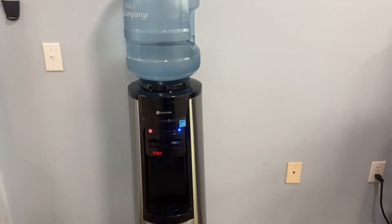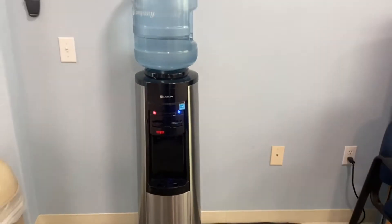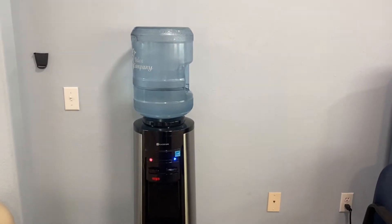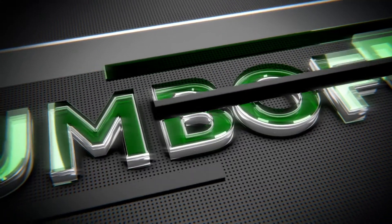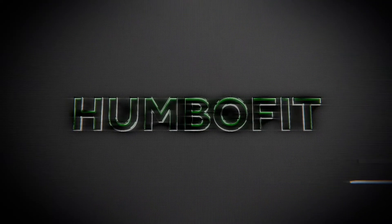Hey, wish you could take this bottle dispenser wherever you go but you can't because it's too big? Well, I have good news for you guys — now you can. Check this out. We're staying at Wai Lua beach house, and here's my wife Jen.